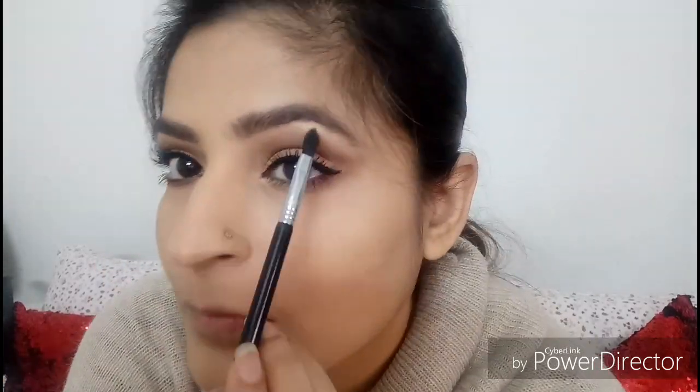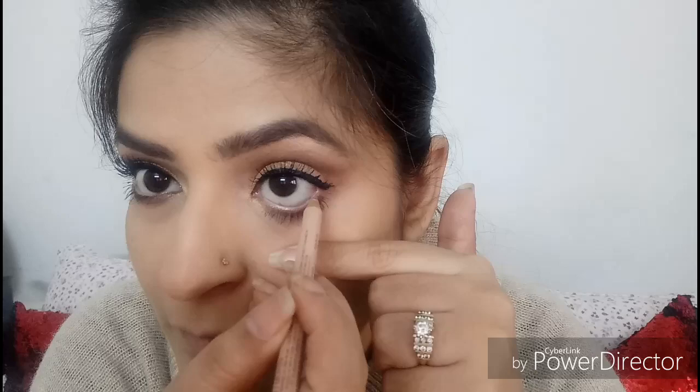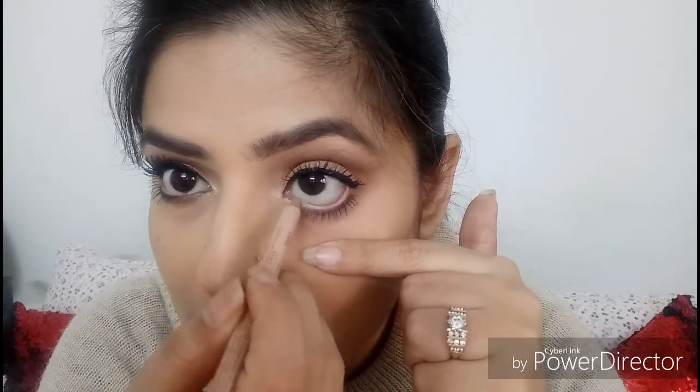Now highlighting the arch of my brows with Becca Champagne Pop, as I want my eyes to look really bigger and brighter. I'm going in with a nude eyeliner, but before that I'm cleaning off my lower waterline with a cotton bud in case any kajal transferred from the top lash line. Once I'm done with the nude eyeliner, you can see how big it makes your eyes look.